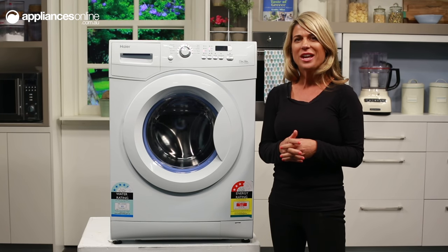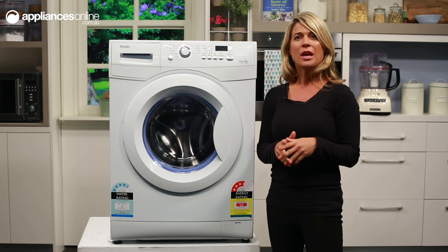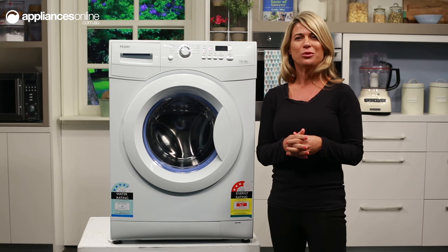This is ideal if you prefer to have your machine running while you're at work or want to take advantage of off-peak energy rates, because you can delay the start of your cycle by 30 minutes or by up to a full 24 hours.